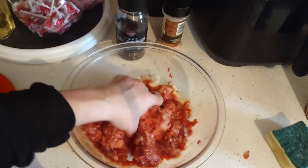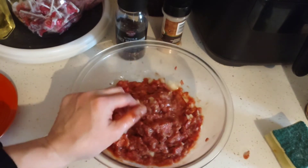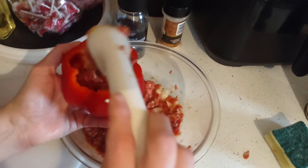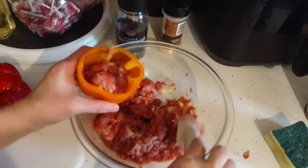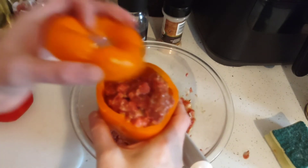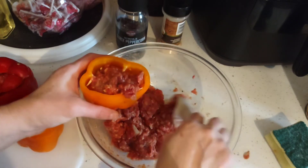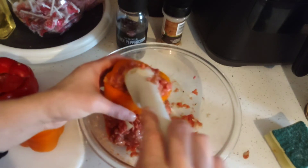Grab a scoop and stuff the peppers, repeating until all your peppers are stuffed. The extra meat goes into the bottom of the crock pot. Or you can make a little meatloaf for the kids who won't eat stuffed peppers — which I don't understand, because it's pretty much the same thing, just inside a pretty pepper.